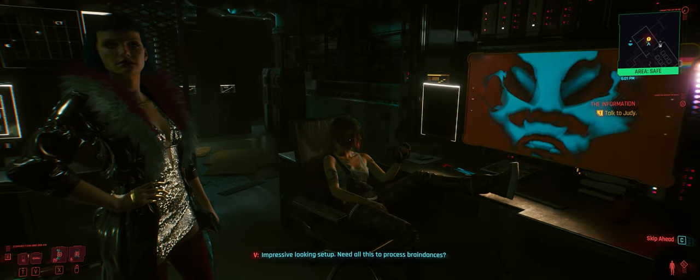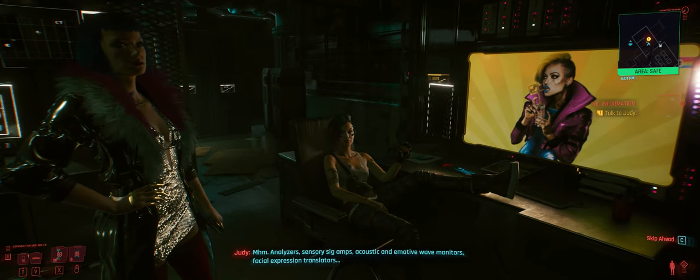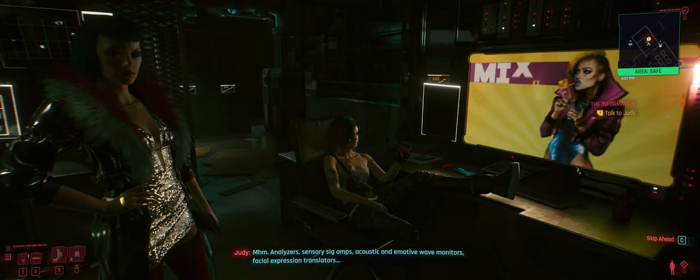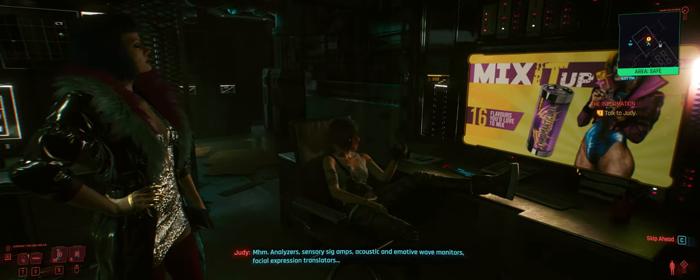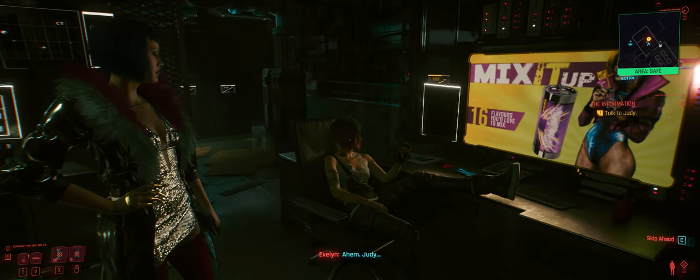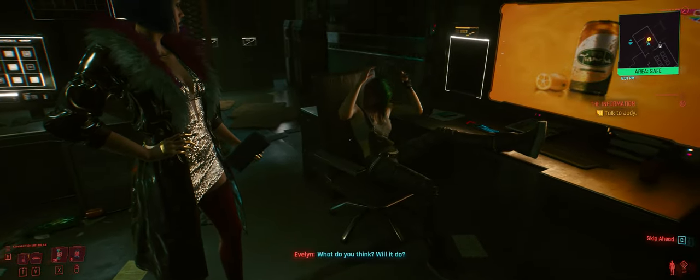Impressive looking setup. Need all this to process braindances? Analyzers, sensory SIG amps, acoustic and emotive wave monitors, facial expression translators. Judy.